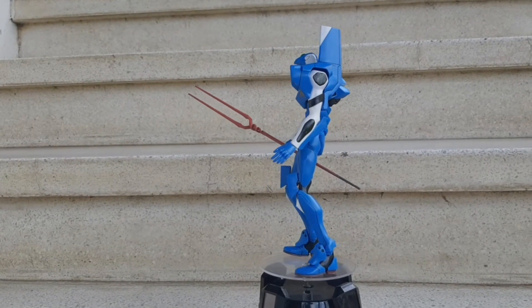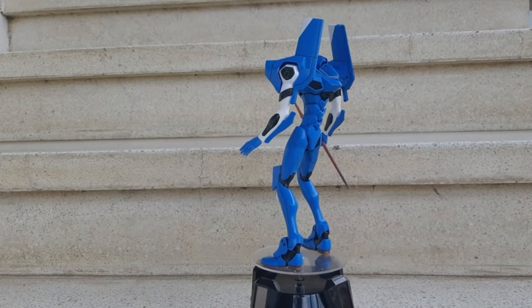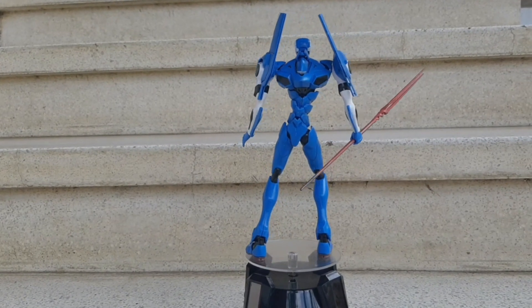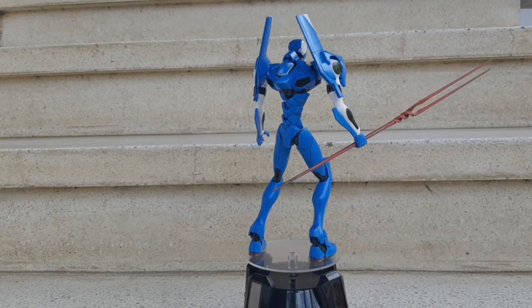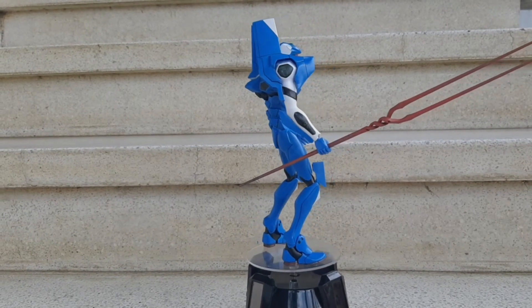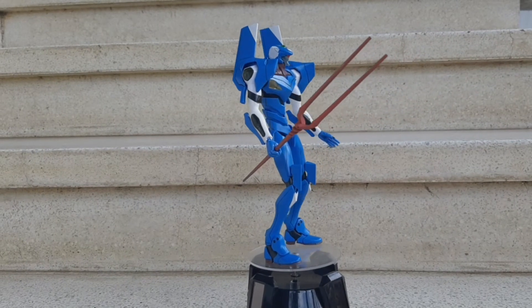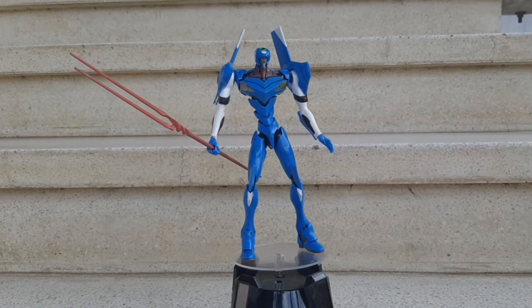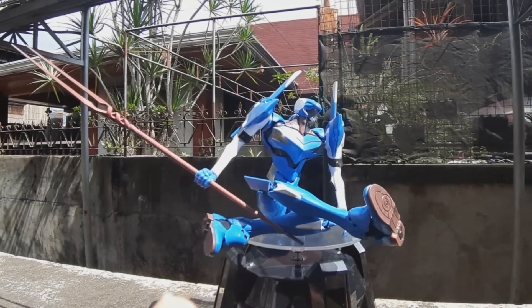As far as mobility goes, I think it's really posable. I also did a little customization — you can't see it easily, but I did some panel lining on the kit. The Spear of Longinus I painted red, true to the source material. There are also some stickers, very minimal.